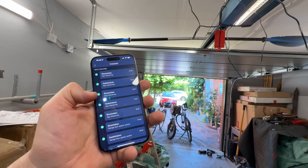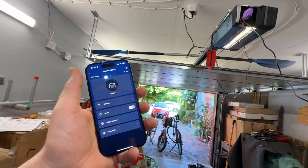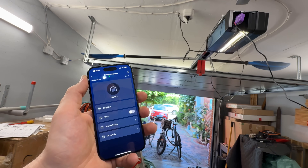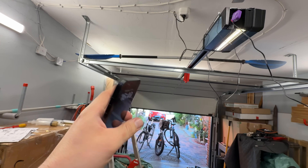It supports the latest garage door opener models as well as all the garage door openers from the 1990s. Of course, maybe we should confirm compatibility before purchasing.